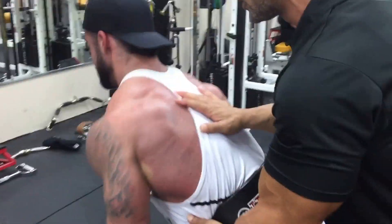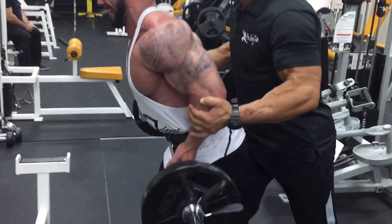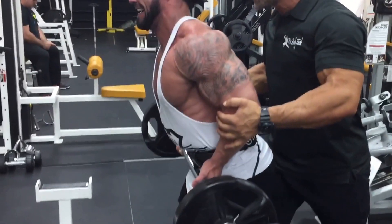Now lean forward and stretch it. Stretch it. Up again. Go low. Again. Stretch it. Go down. Up. Finish it. Last one. Keep your shoulders back. Finish it. Finish it, hold on.